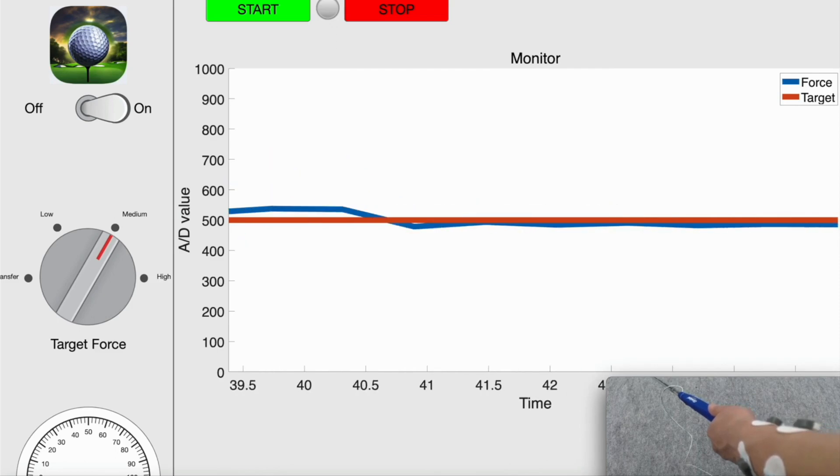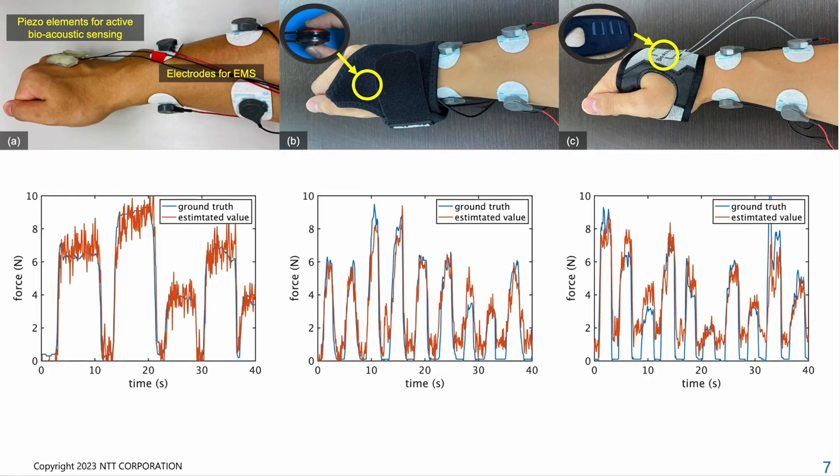Our system assumes that the user voluntarily controls the pinch force simultaneously with the involuntary control provided by EMS. For involuntary pinch force control, we utilize either proportional control or on-off control to adjust the EMS intensity. We developed three prototypes, all of which were designed based on the common principles of active bioacoustic sensing and EMS. The primary difference between the three prototypes lies in the method of attaching the piezo elements to the back of the hand.